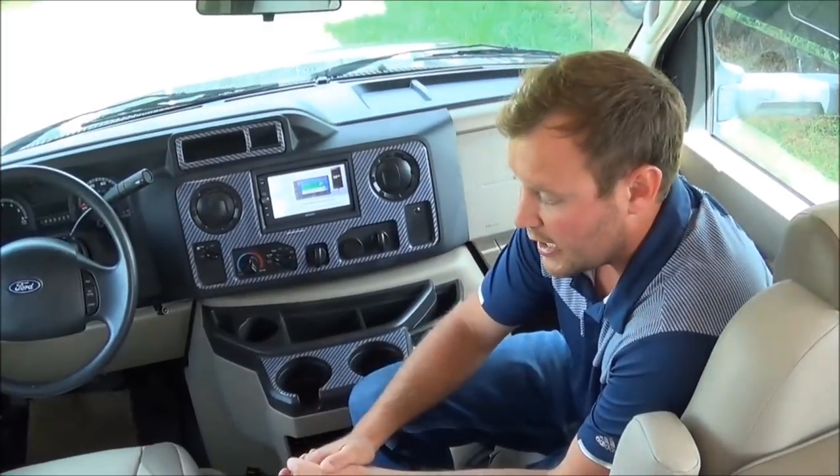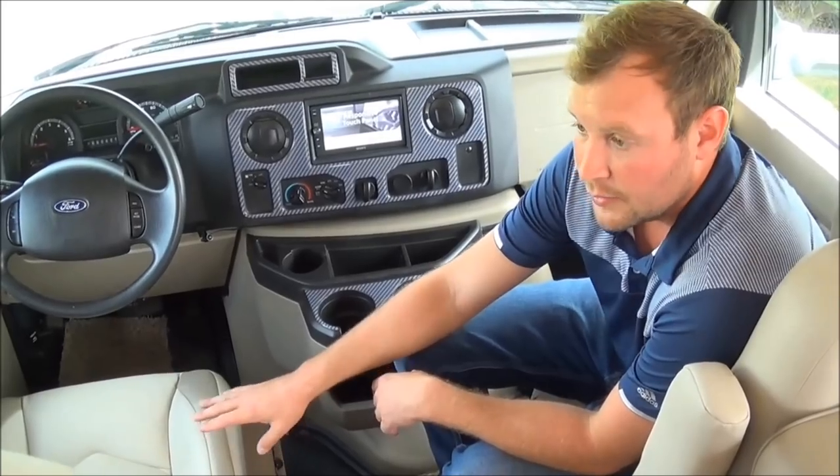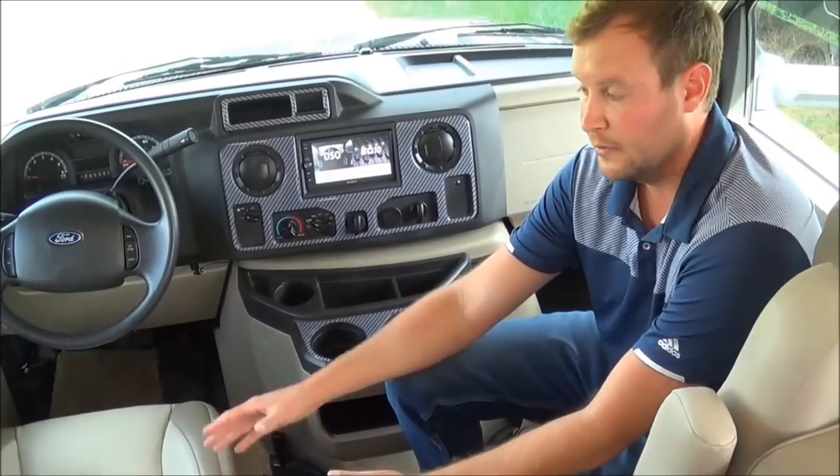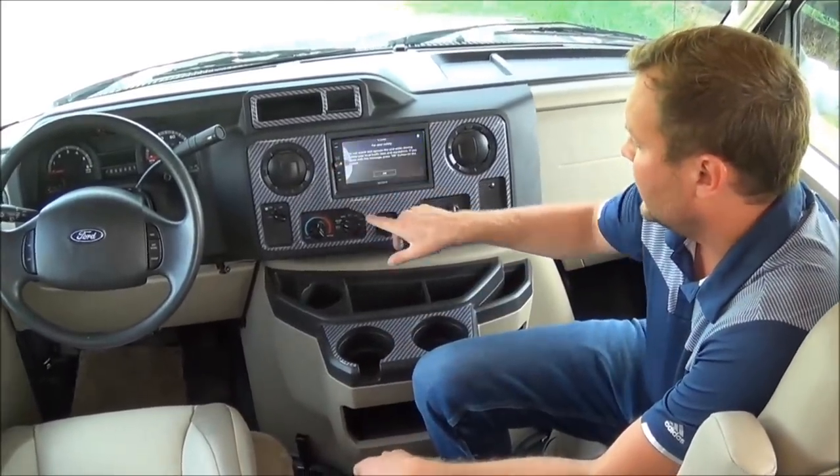They actually have their own custom seats in here with lumbar support. I've got to admit, it's the most comfortable seat I have ever sat in in any Class C. All your controls are here — you have navigation, Bluetooth, and your radio.